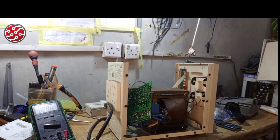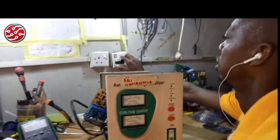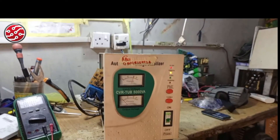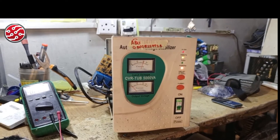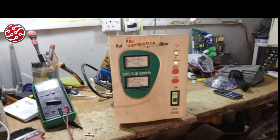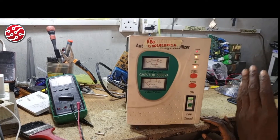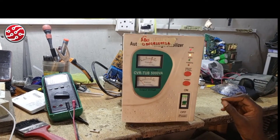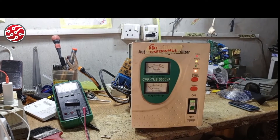I don't even know the problem with this stabilizer yet, so let me turn it on and see what happens. The power light is coming on, meaning the wire is okay and power is entering the board. If you listen, you'll hear a little triggering sound.